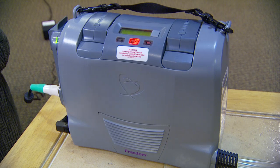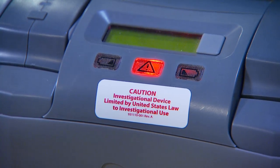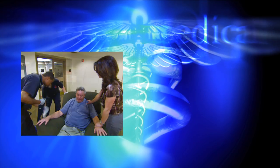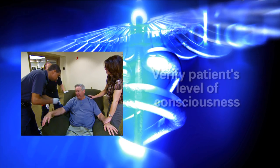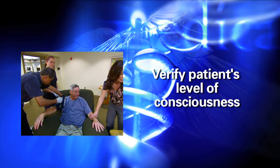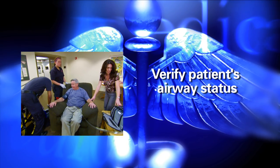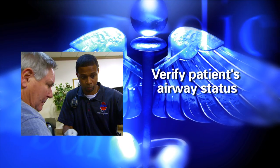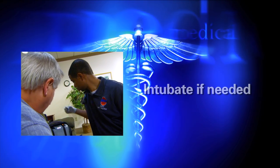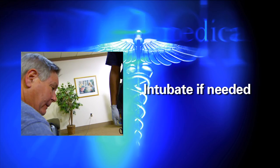The first thing you'll notice with a patient attached to a Freedom Driver device is the noise — it's loud. Once you hear that sound, look for and identify the Freedom Driver device. Then go through the normal steps: check the patient's level of consciousness. If the patient has a low level of consciousness, check to see if their airway is protected. The Total Artificial Heart will continue to function, but the patient's respiratory status may need to be protected and supported.